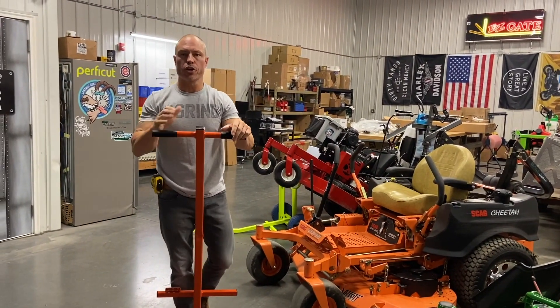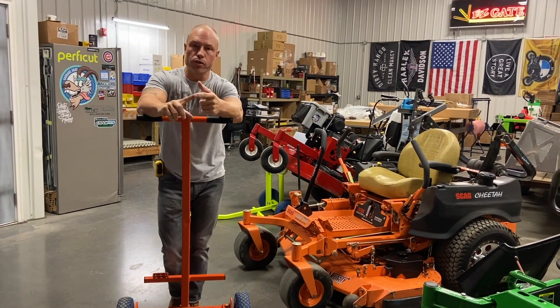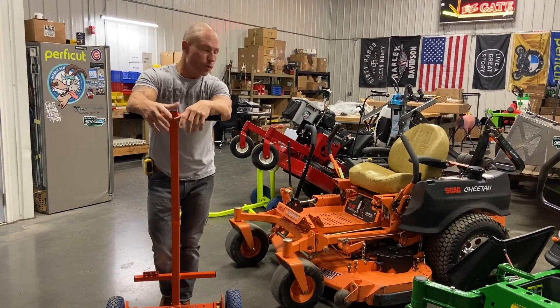Hey guys, Cory Ballard with about products. Going to show you the Super Jack — this jack has been out 16 years. It's going to work on all your stand-on, walk-behind, and zero-turn mowers, really 36 inches and up. We've got an all-steel mower jack that gives you 24 inches of clearance. I'm going to show you on three different brands today.